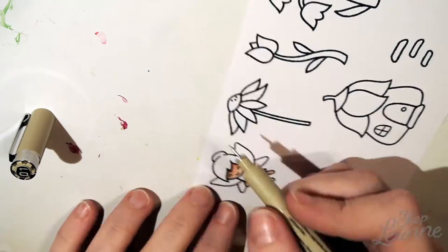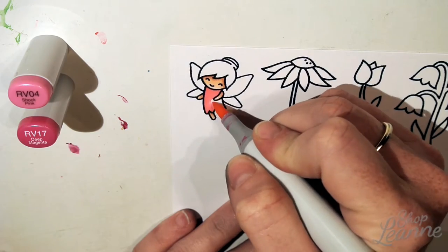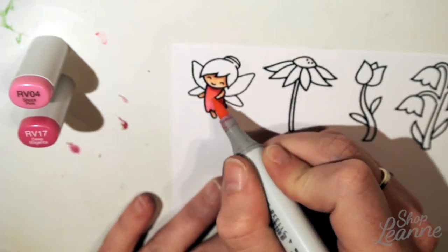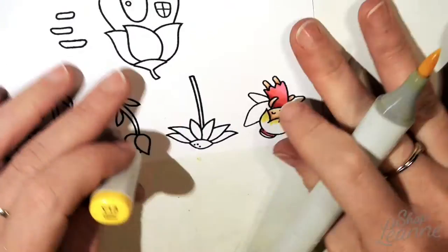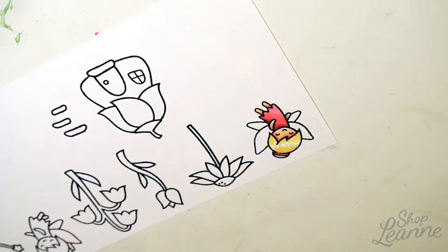A little embellishment I add to the fairies is a hair band. There's a nice natural hairline with a spot above it to add this hair band, and I like to coordinate it with the dress colors. I use a Micron pen to draw that in, which is a Copic-friendly marker.